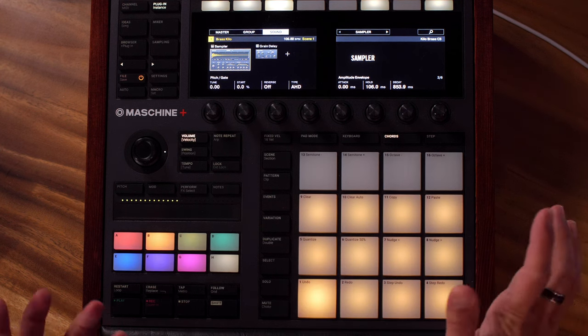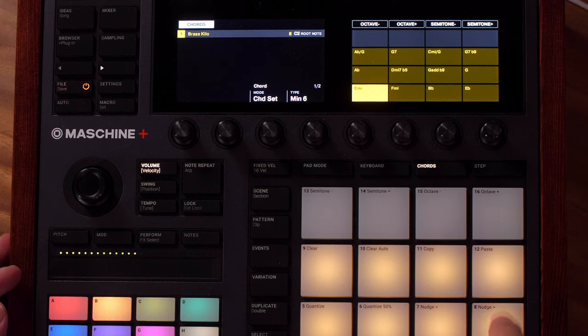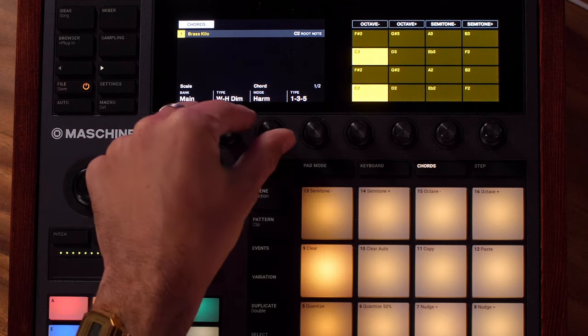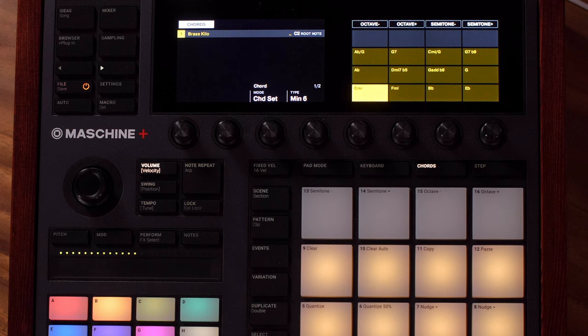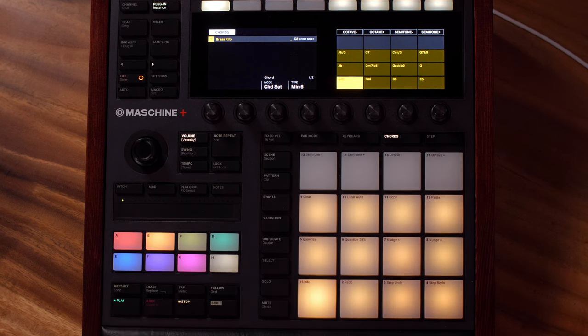This is just a sampler patch from the expansion under the one-shots menu. What I did is put it in chord mode — keyboard mode sounds like that, and with chord mode I went to Chord Set: Minor Six. Normally you've got it set something like this, but I switched it to Chord Set and then went to Minor Six, that's all I did. Played a bunch of chords in there — super fun chords. These chord sets are a really great way to get some ideas going.